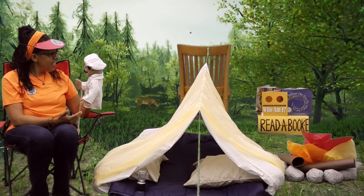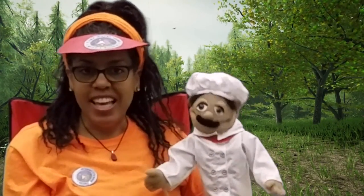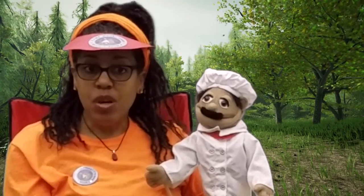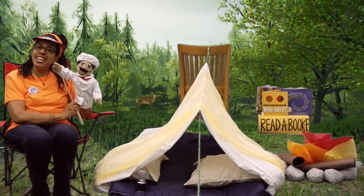Place the top graham cracker onto the marshmallow — bon appétit! You made s'mores in your own solar oven, campers! I hope you had fun. Now you can enjoy a delicious treat after you finish reading your books. Join us next time when we have another mystery guest. Bye campers! Happy reading! Au revoir!